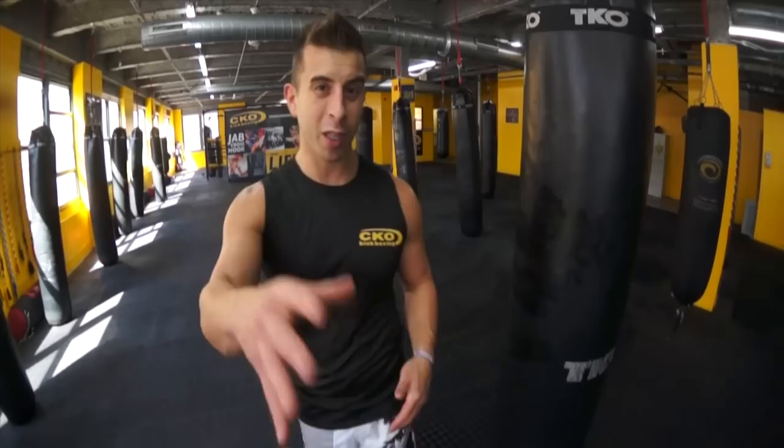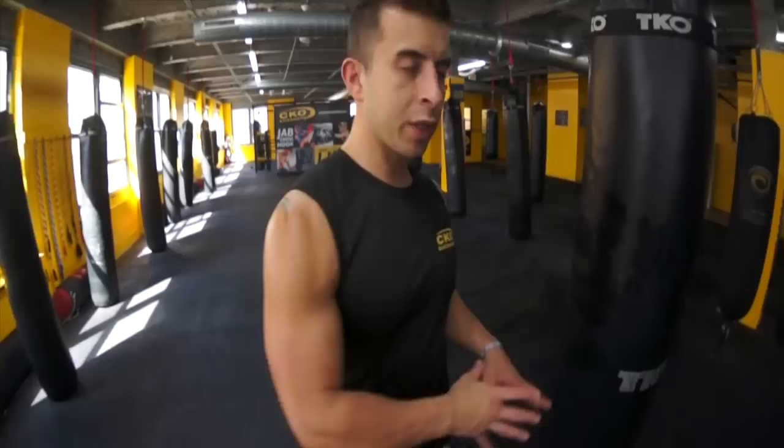What's happening, guys? Michael Andruly here at CKO Kickboxing. We're going to show you the spinning elbow — it's going to be loud. With the spinning elbow and spinning backfist, everybody's getting caught because they're going too straight into the bag. You're spinning but not sliding off to the side — you're going to need to create some room.